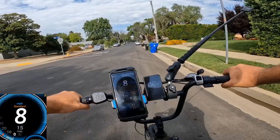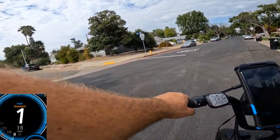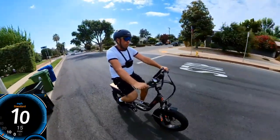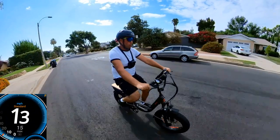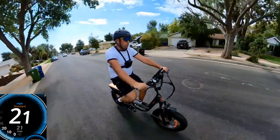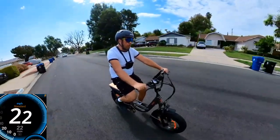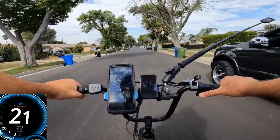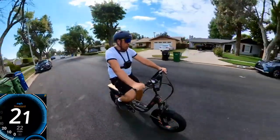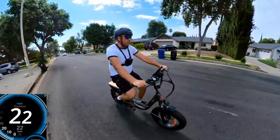I'll go to the same spot where I test all my bicycles. Throttle only, it's about 13 on GPS, 15 on display — 23 miles on display, 19, 21 on GPS. I'll go with GPS: 21 on GPS, 22 on GPS.